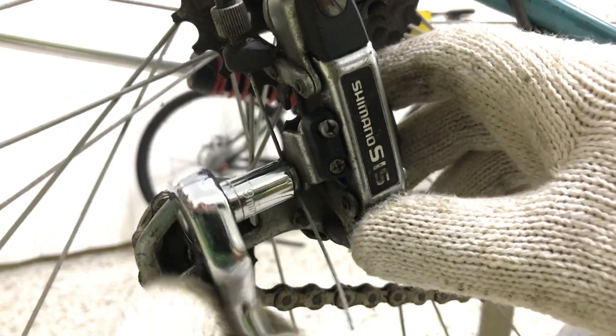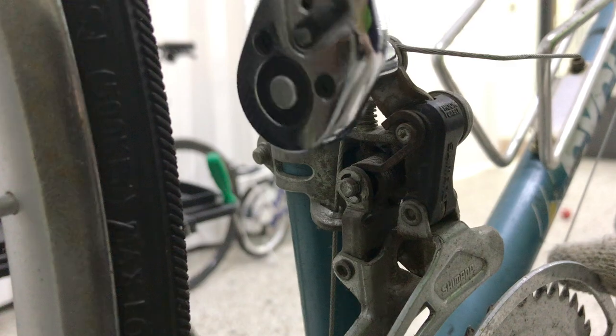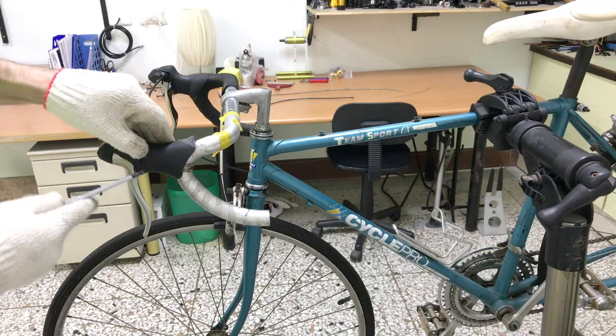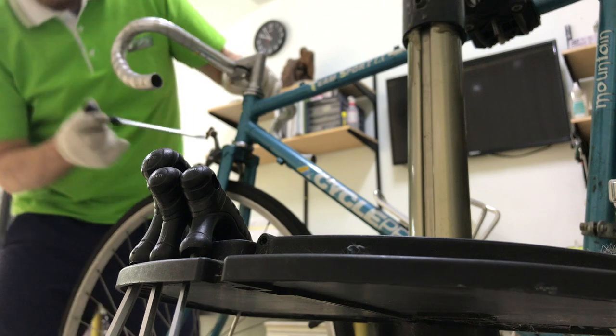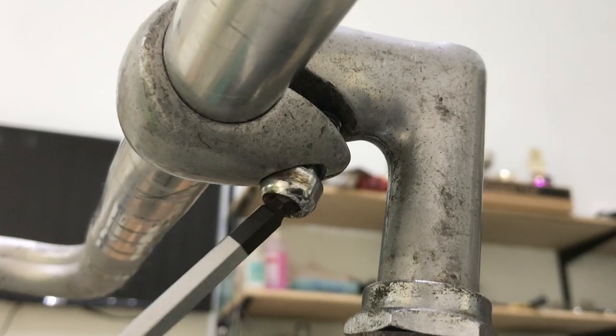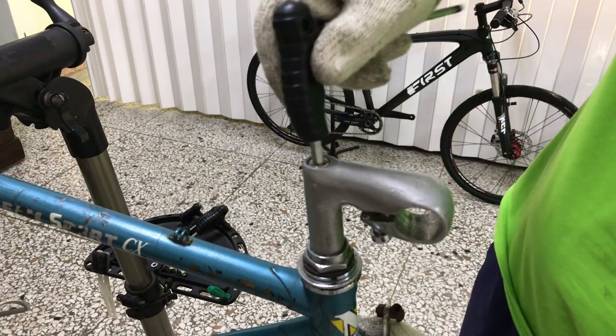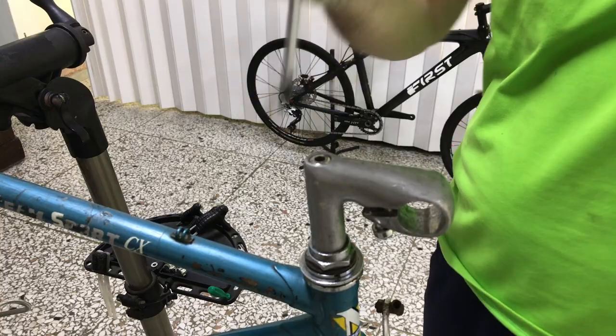The rear and front derailleur cables clearing the way to remove the shifters. With the other side done, we're ready to remove the handlebar and stem and then the headset.